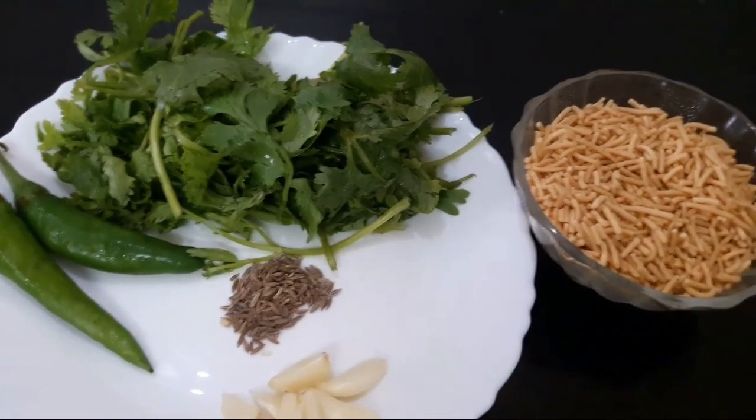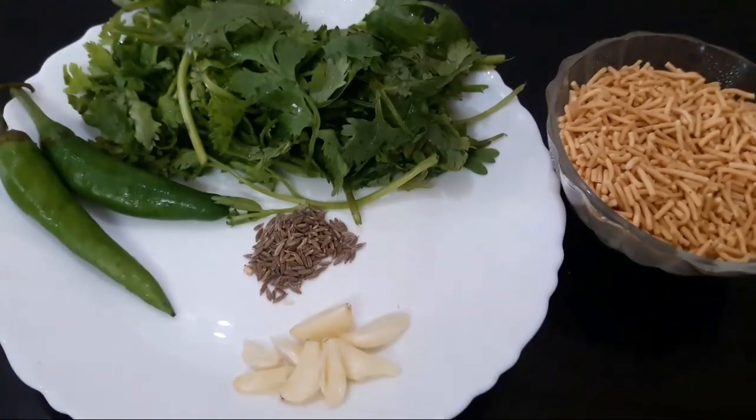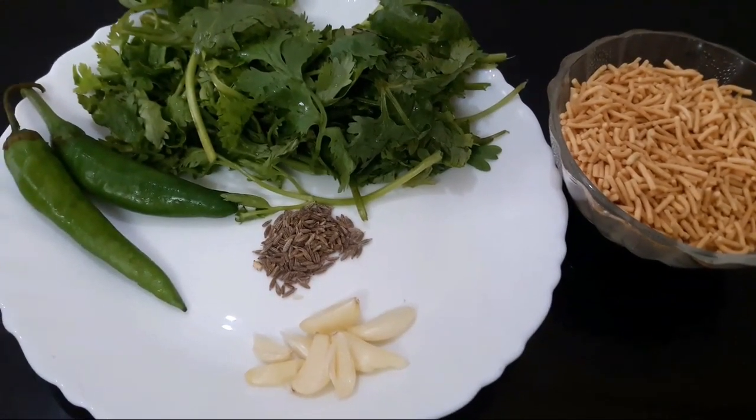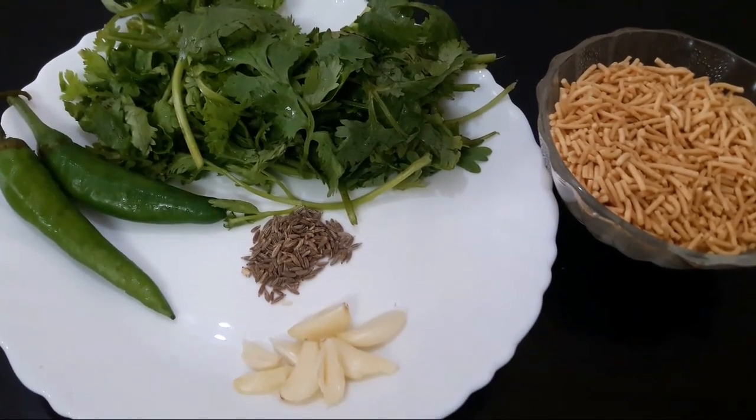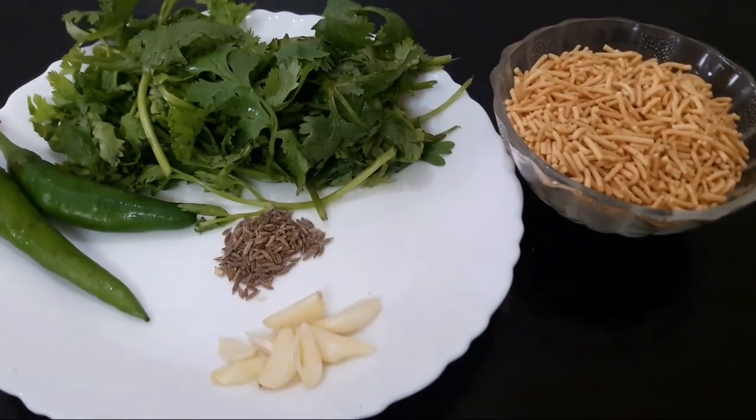Here I have 1 cup of chutney, 2 sweet chutney, and a total of 6 cups of chutney.